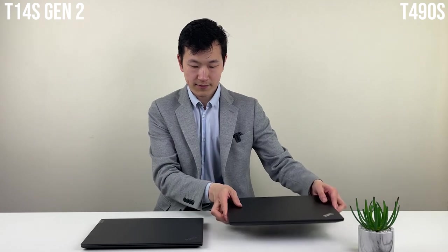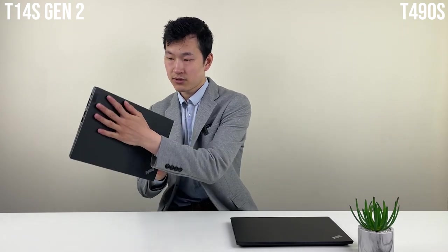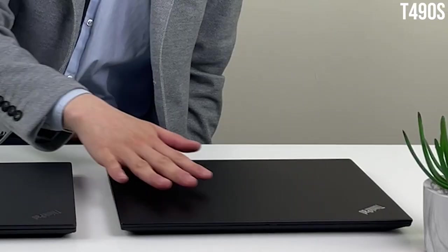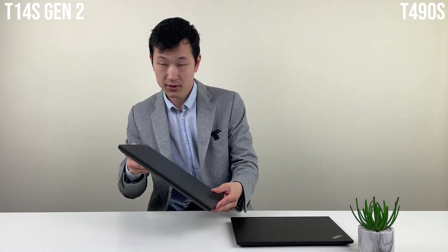The casing on the S model is usually metallic with a smooth finish, but this year's T14s Gen 2 feels a lot more rugged. Last year's model was much smoother; this year the casing feels rubberized and much closer to the regular T14 Gen 2.